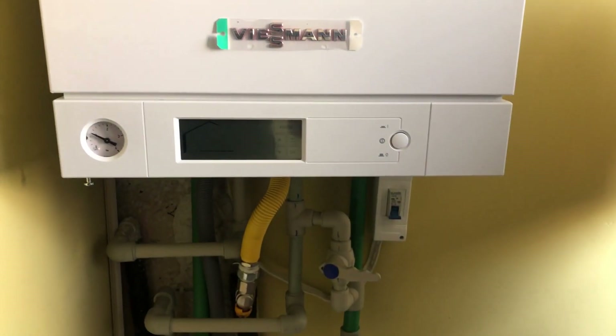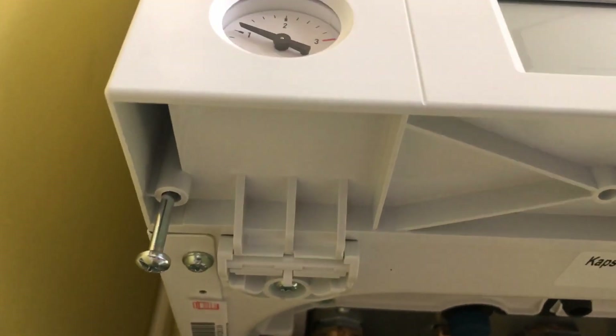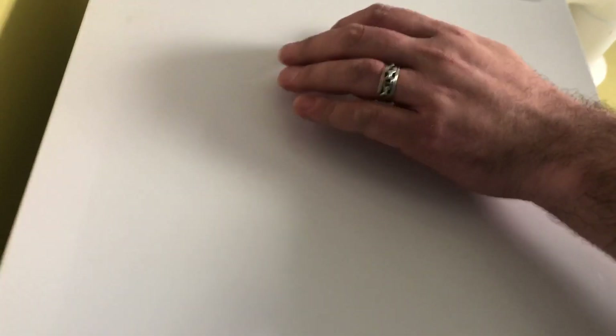I will show you how to open the cover now, and after that the actual control unit to see how things happen inside. To take down the cover, there are two screws at the bottom — you just unscrew them without taking them off completely, just like this. After that you just pull the cover up.